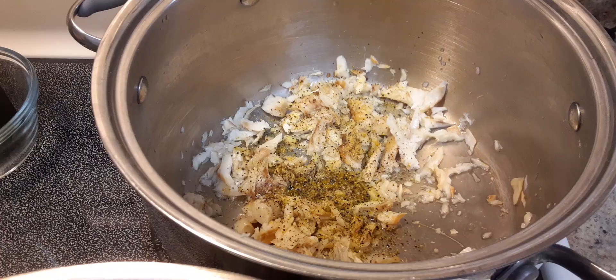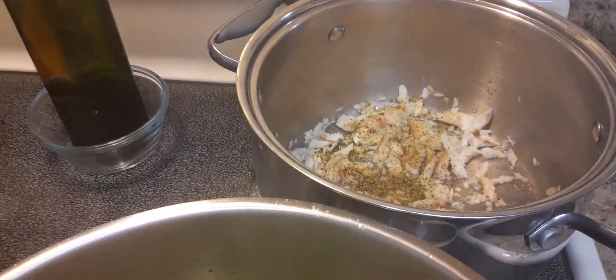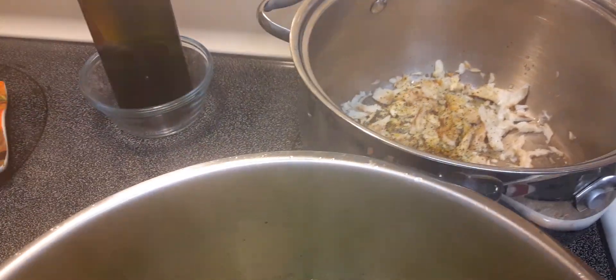What I have is some boiled salted fish, and we add all of that in and let it cook up. In the meantime, we're gonna cover it and let it steam or cook until it gets soaked.